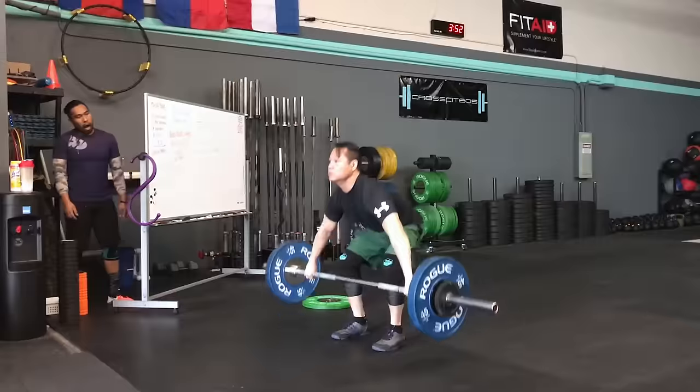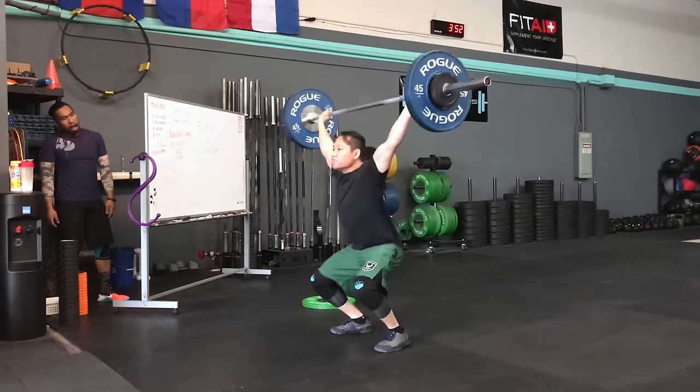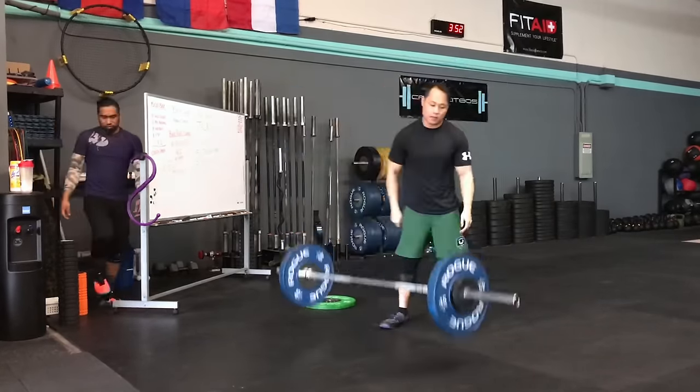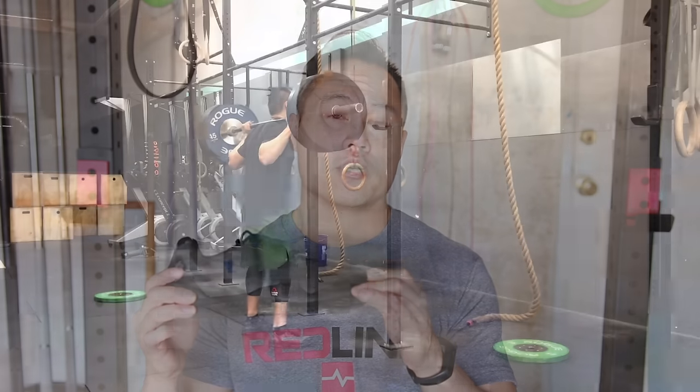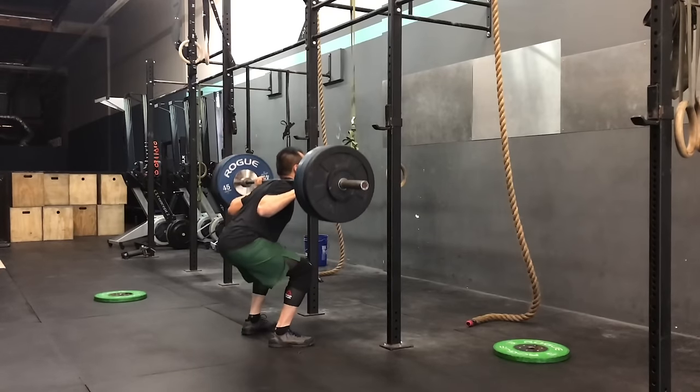Since the Maximus Grinders were designed for lifting, they're obviously the better shoe for lifting — but that still doesn't make them the best shoe for lifting. They're just, in my opinion, acceptable for lifting. Can you squat in them? Sure. Can you deadlift in them? Sure, but there are a lot more options out there that I would rather choose than the Maximus Grinders.